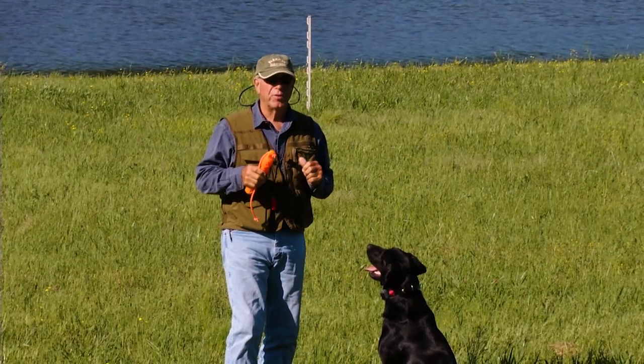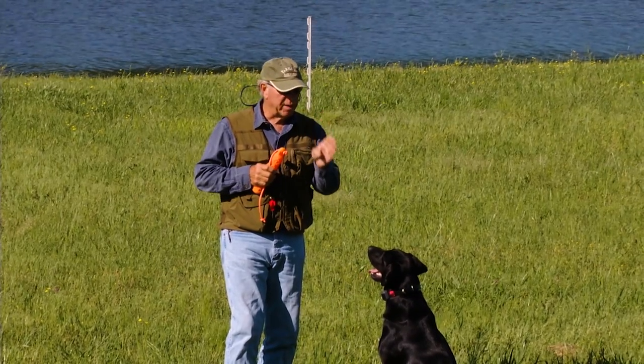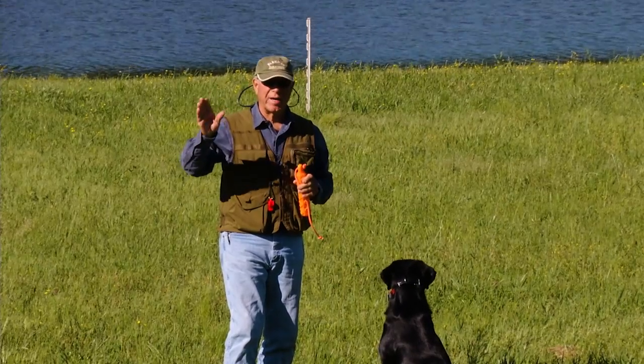So what do you have to be able to do to handle? You have to take a line, you have to stop, and you have to cast.